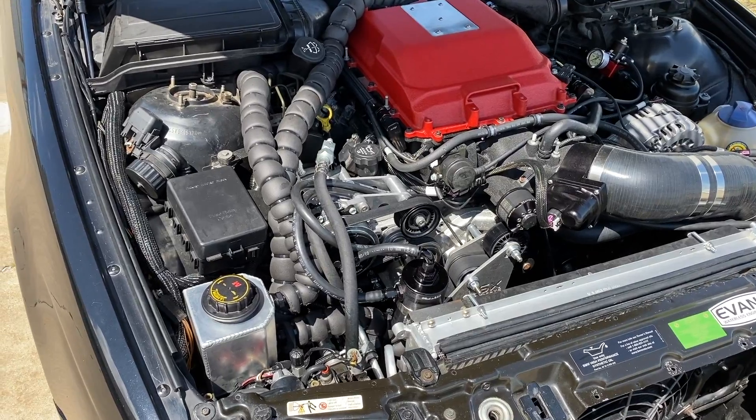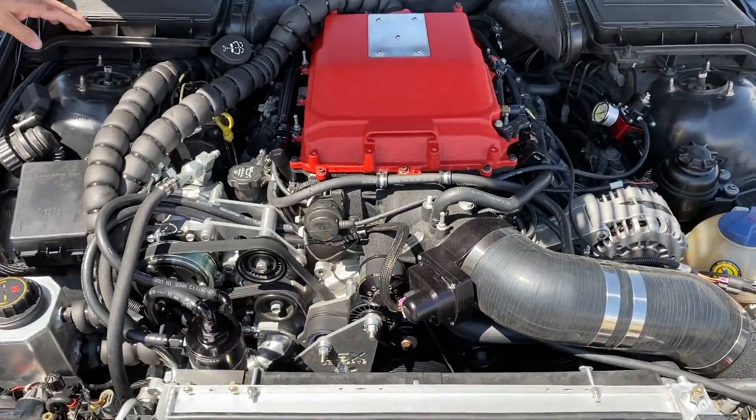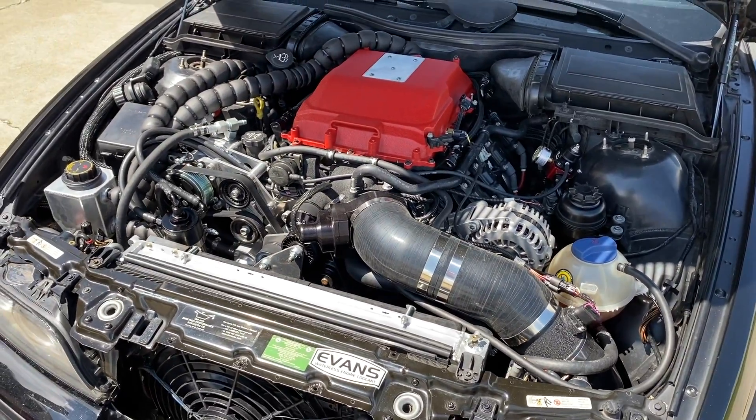We ran that naturally aspirated motor for two years, shaking down all the kinks, and then put the supercharger on — this was always the end goal. The roots-style blower with its four-lobe helical-twist design delivers power and torque hard and immediately. Right now we're running a 9.17-inch lower pulley and a 2.5-inch Grip Tech upper pulley, which should max out at about 16 pounds of boost — and we haven't even reached 10 pounds yet because it's just spinning the tires.